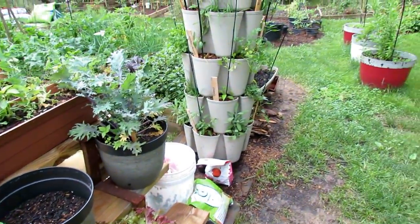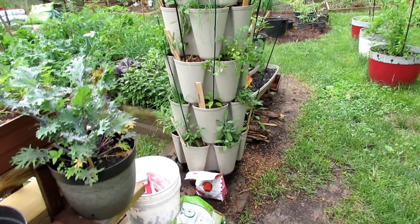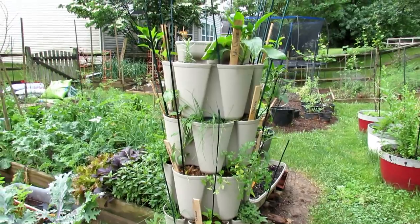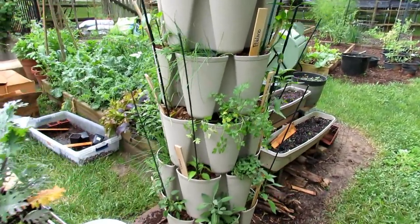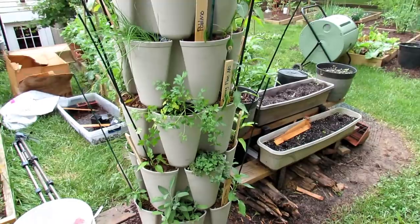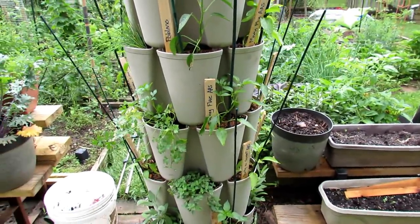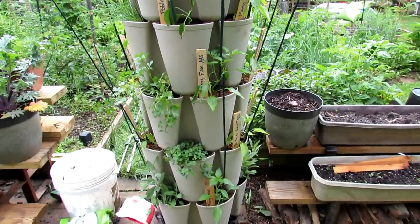I am growing about 20 peppers in this vertical tower. I'll be doing a video on this. This is a green stalk container, and I'll highlight what it is, how to fill it, and how to take care of it. But before I do that, I always want to test out the products I'm using in my garden. It's looking pretty good.